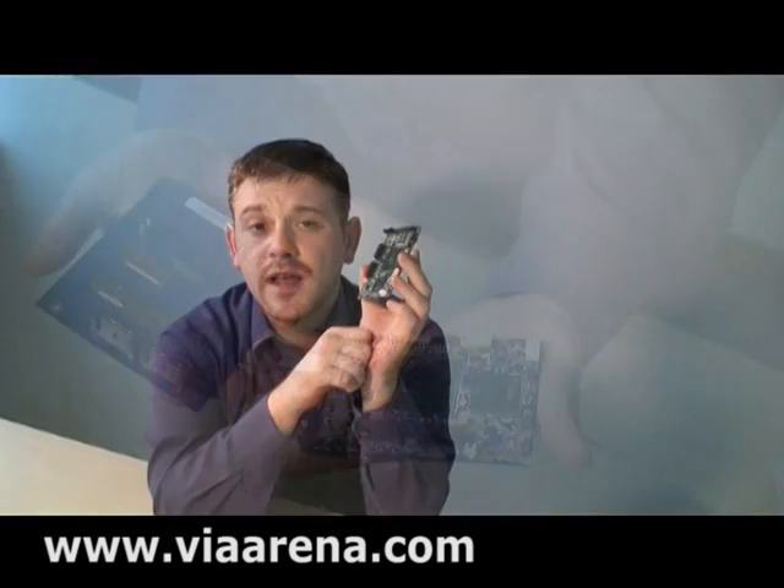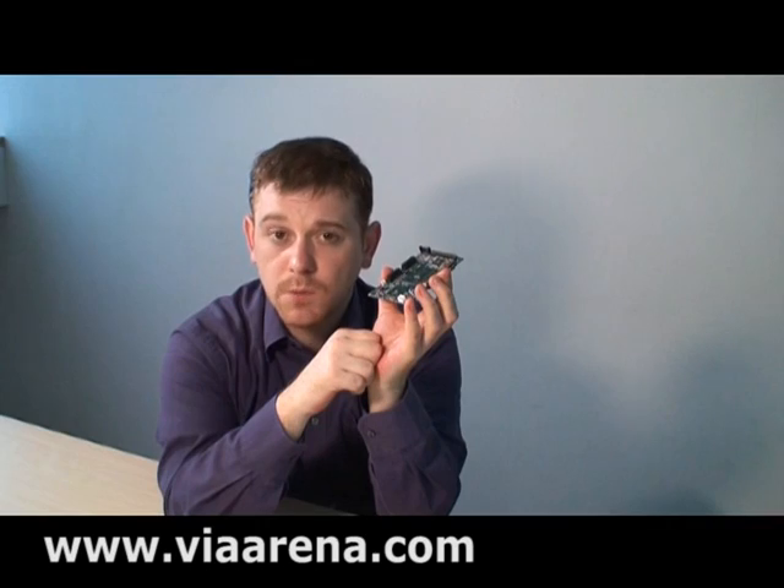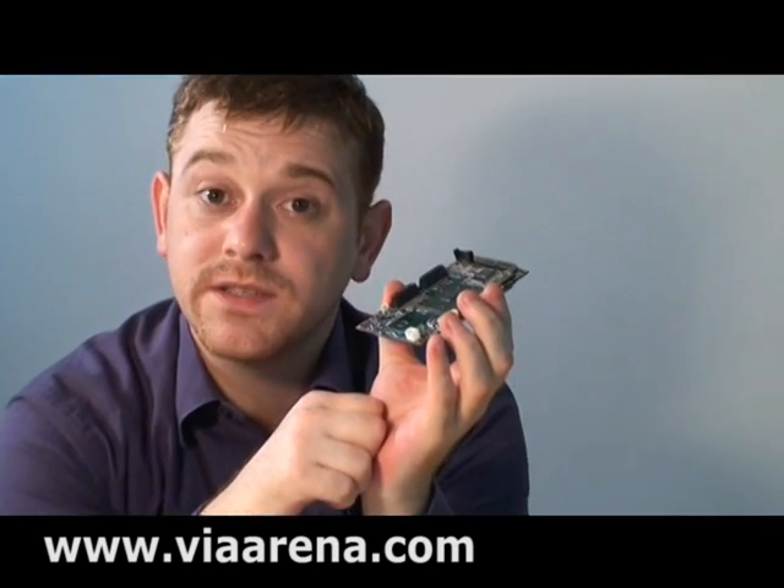So there you have it. The VIA EPIA P710 board with its Pico ITX E specification and special SUMMIT connectors should go a long way to helping embedded developers come up with more compact, more flexible, and cost-effective embedded devices in the future.